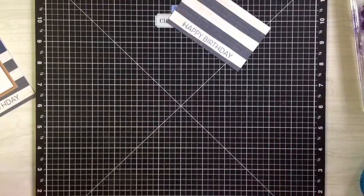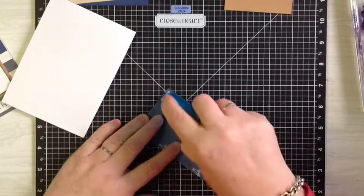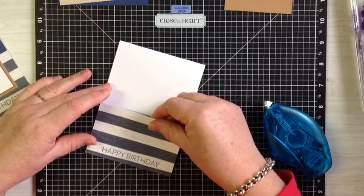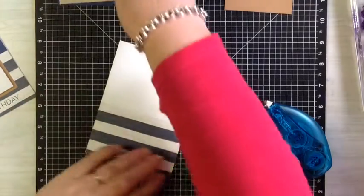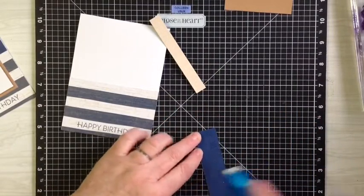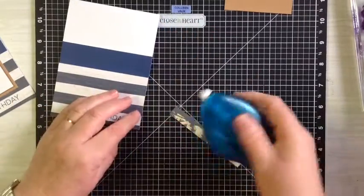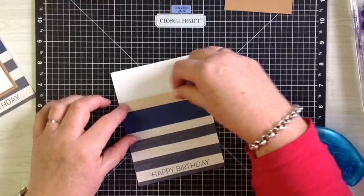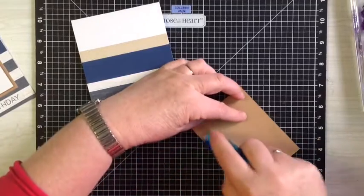Now we shall put the card together — it's a very quick, very easy little card this one. First off is our paper onto the bottom, next it's the blue sapphire piece, then comes the little strip, then we're going to attach our desert sand piece.